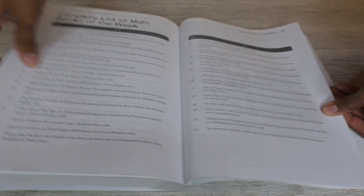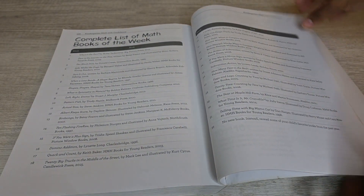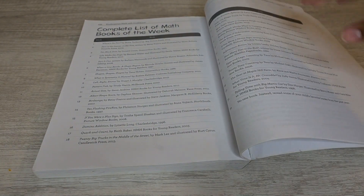They also have a scope and sequence in this book, as well as a list of math books you can use for each week. So each week, depending on the topic you're covering — say counting by tens, learning time, measuring — they have a list of math books you can check out from the library, buy, or do a YouTube read aloud. I love incorporating literature with math; it makes it fun and weaves it into everyday life.